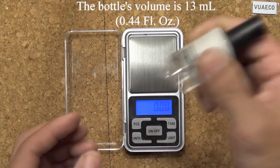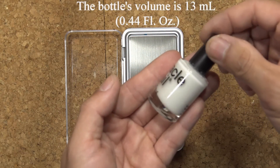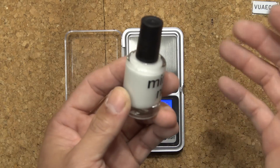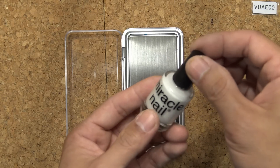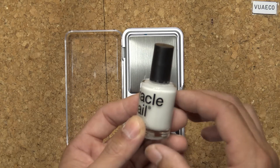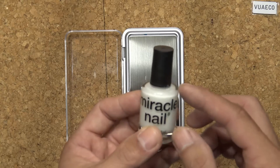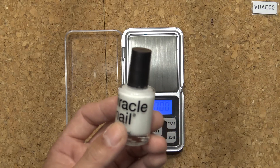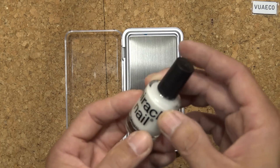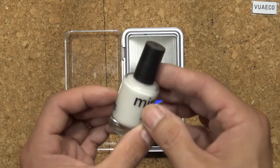It looks quite saturated already. I think I could add a little bit more, but the bottle is quite full right now — there's no more room to add any more powder. You can put in a bit more to make it a little brighter, but you'd have to remove some paint from the bottle first. It's quite bright right now, I think that should be bright enough.